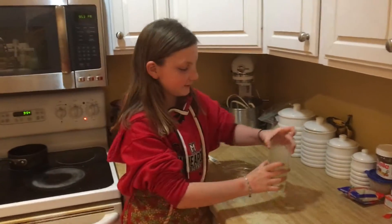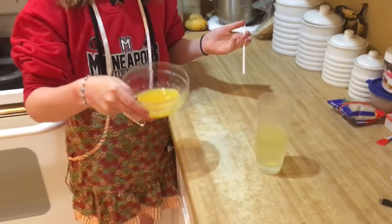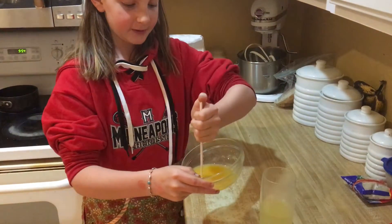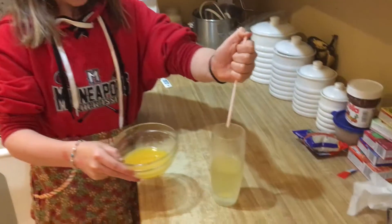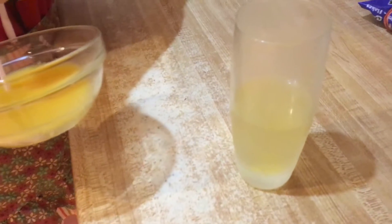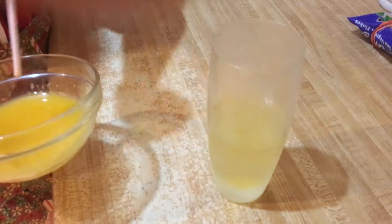Alright, so now that we have very cold oil and our orange juice and agar agar mixture, I'm going to use a straw because I don't have a dropper. You can use a dropper or anything that can release just one drop at a time. And I'm going to drop one drop into the oil. You can see upon impact with the oil it creates little tiny drops of orange juice, because the agar agar creates a film around the orange juice, kind of making it gummy-ish. Which is super cool.